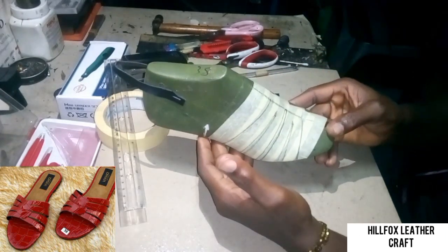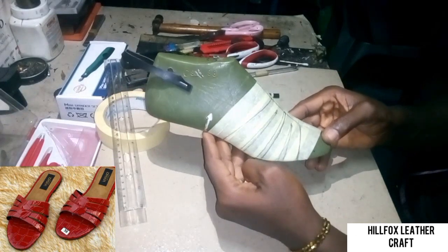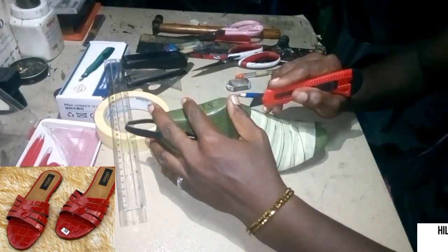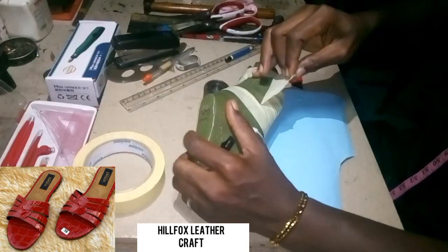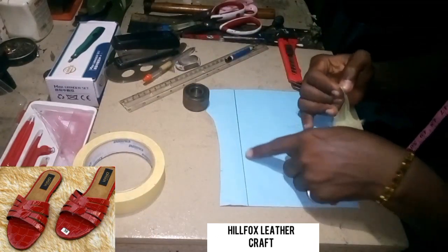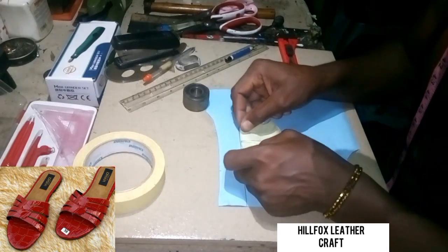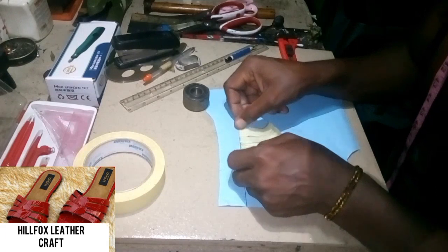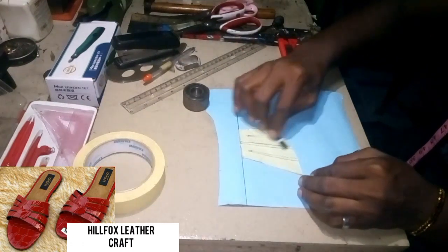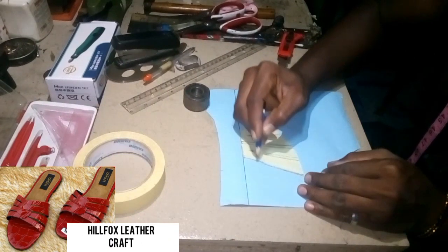With that, we are done with the drawing — this is just part one of the pattern. We are going to proceed to the next step now and cut it out. After cutting it out, remove it from your last and draw a straight line on your cardboard paper. Align the center line of the pattern to the straight line, making sure you avoid too much crease. After that, make some adjustments and corrections if there is need to.